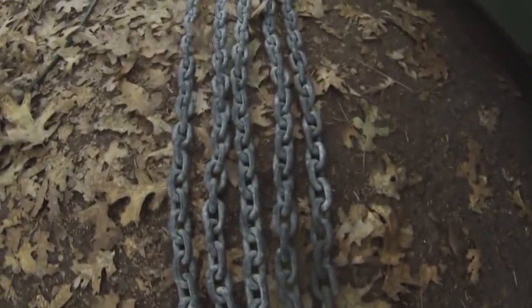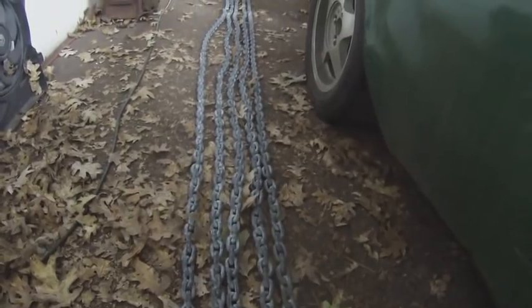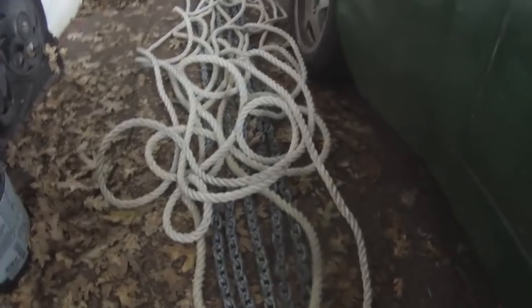Here's 50 feet of chain I got off Craigslist for free, and there's more than 110 feet of anchor rode, so total 160 feet.